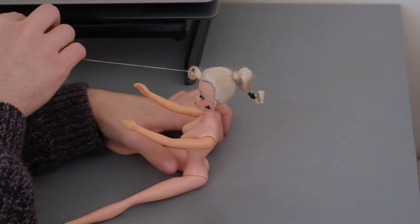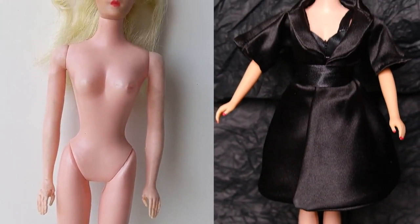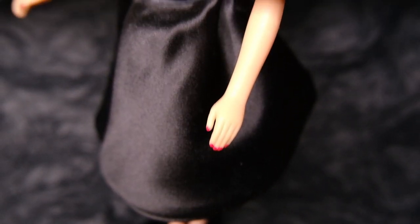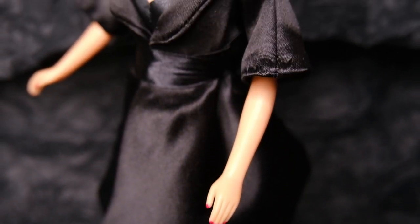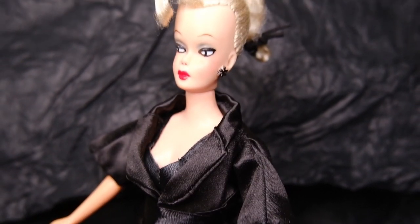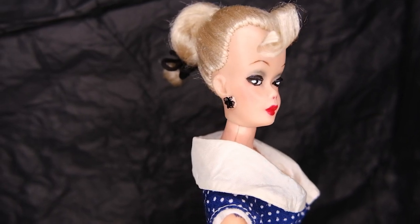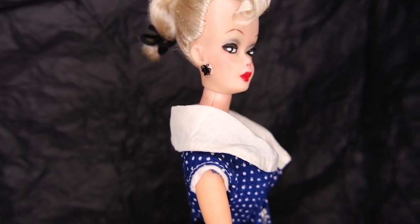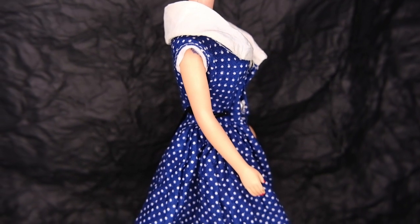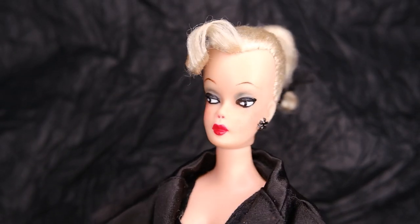And with that, she is done! Thank you guys so much for watching, and subscribe if you want to see more. Don't forget to follow me on Instagram at dodeerwonderland — thank you for following me and I'll see you soon.